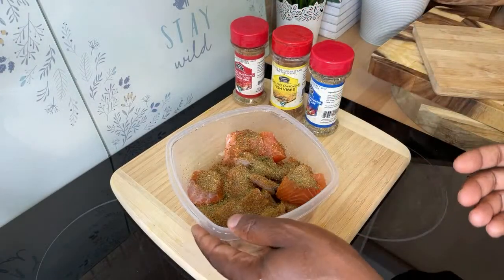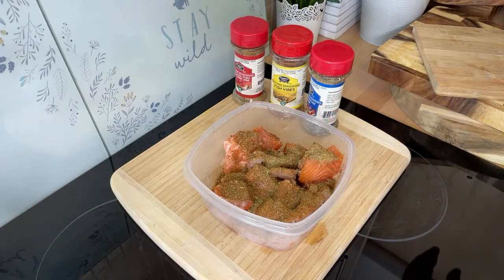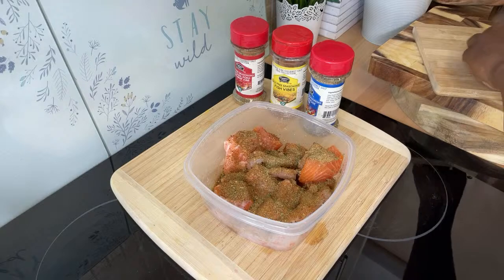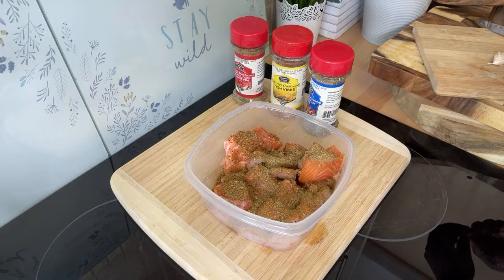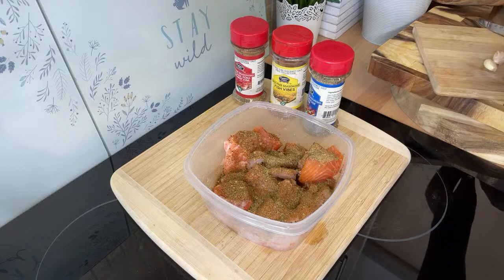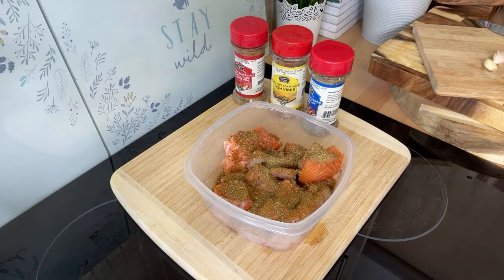Keep it nicely simple and delicious. Now I'm going to crush two garlic cloves — you know I love my garlic. I can't cook without garlic. Certain key ingredients you just have to have.